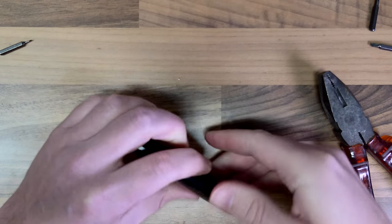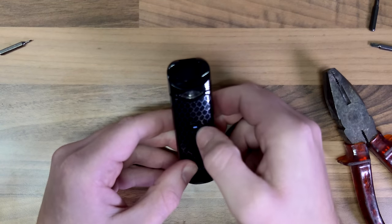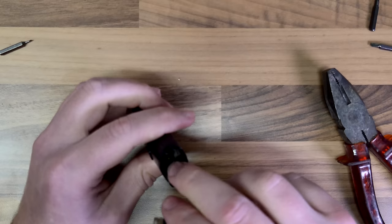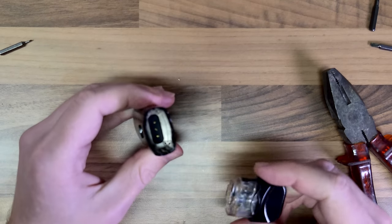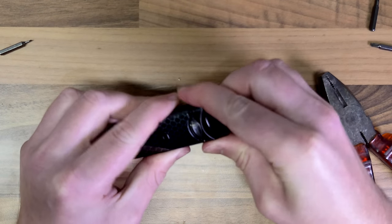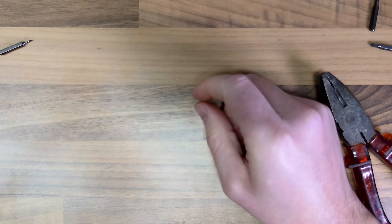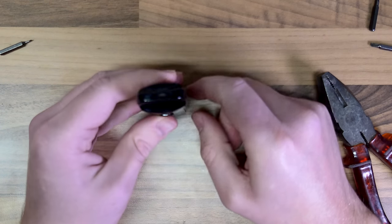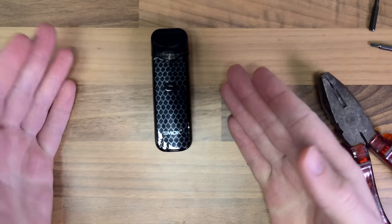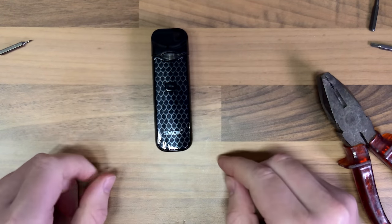There we go — yeah it's not perfect. I mean if you're in a situation where you need it, you can just wedge that pin up. It's knackered but it'll do the trick, and to be honest it's probably just as strong as it ever has been. And that is fixing the Smok Nord.